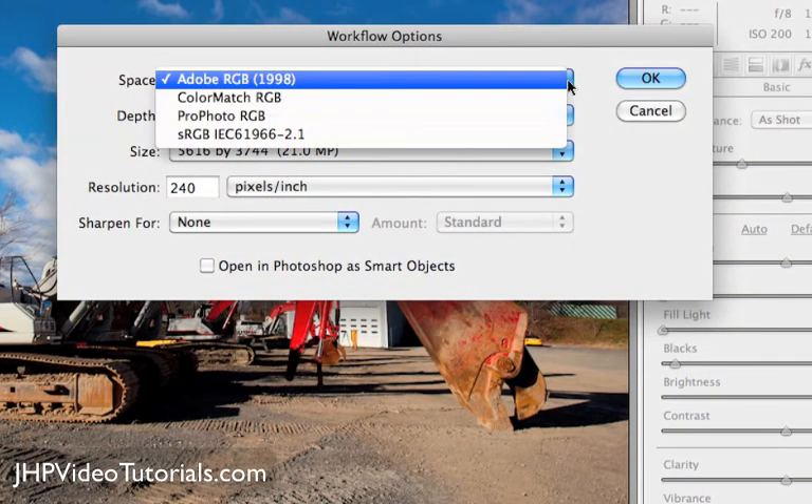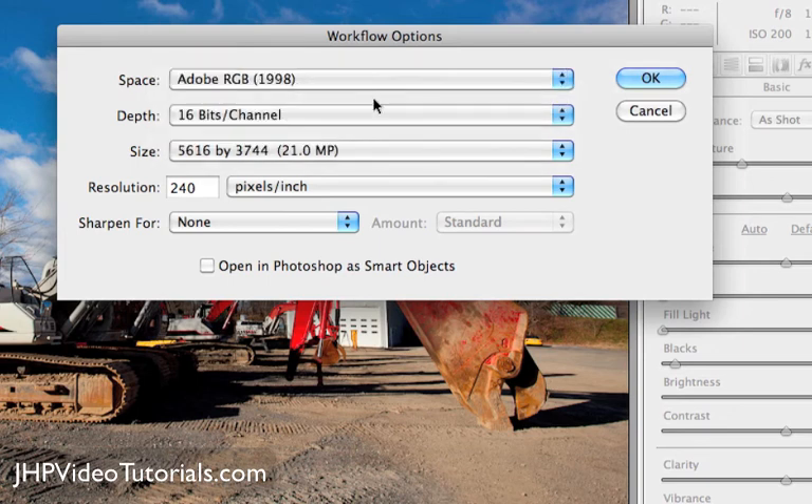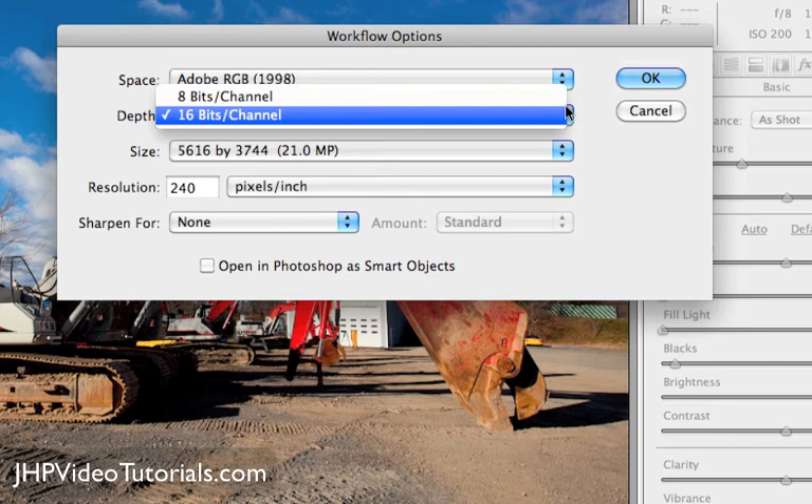What we're going to want to do is set it to Adobe RGB 1998. In my case, that's going to match the exact same profile as my camera. Most Canon cameras on the higher end, like the 40D and up, have this option — I'm not sure if the Rebel series does, but it probably does nowadays. I have this set so it's the same as my camera, which works out great. Bit depth, I'm going to set to 16 bits — the same as my camera — for the best quality possible.